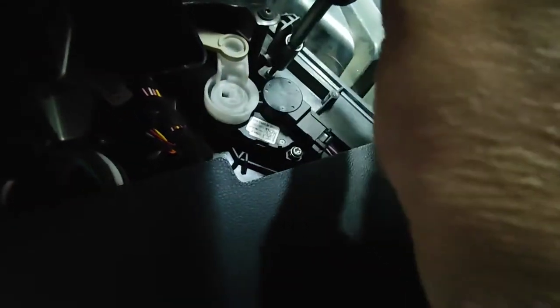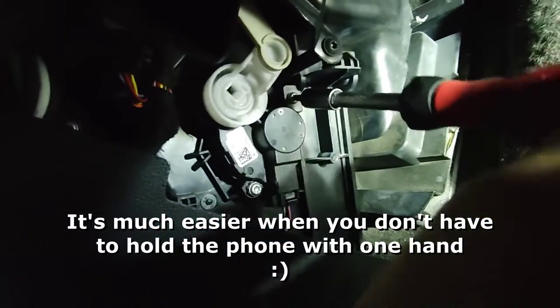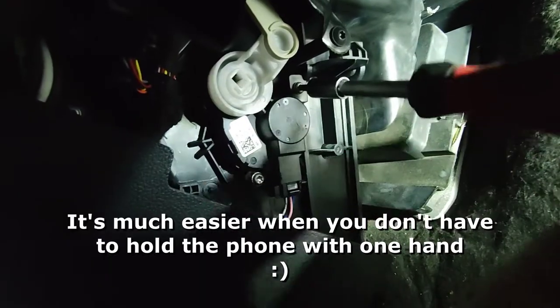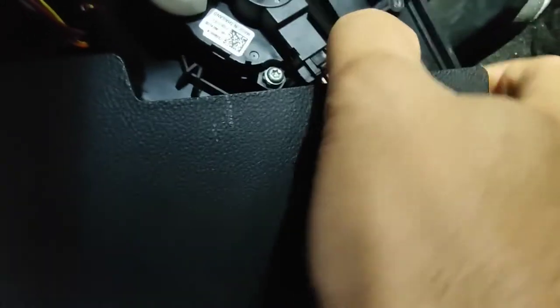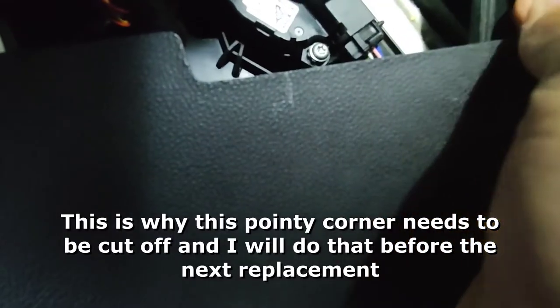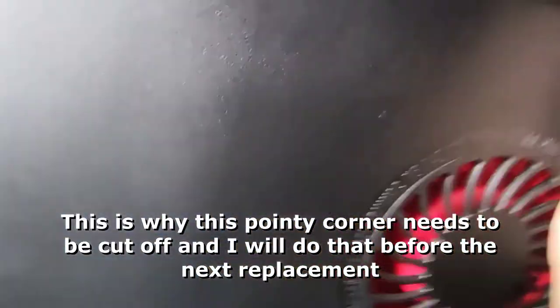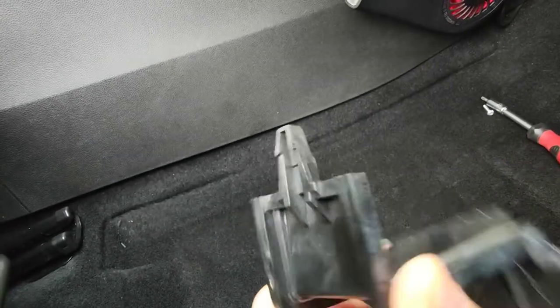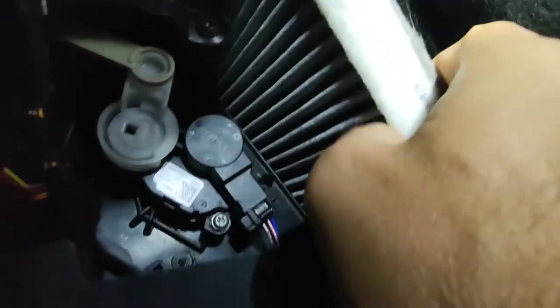First, remove the screw. Then remove the cabin filter compartment door. Pay attention that the lower part of the door has a latch, so it goes first when returning the door back. Pull out the old filter.